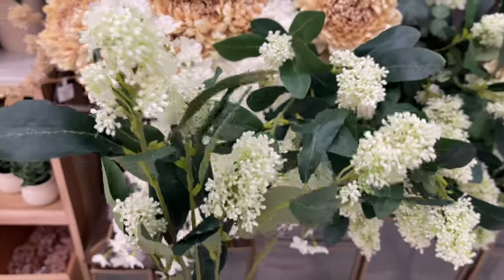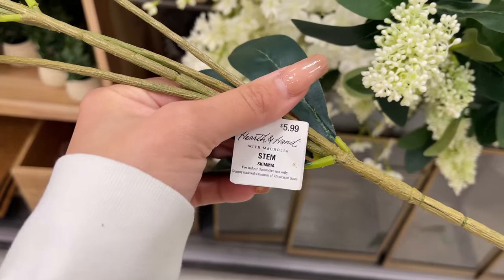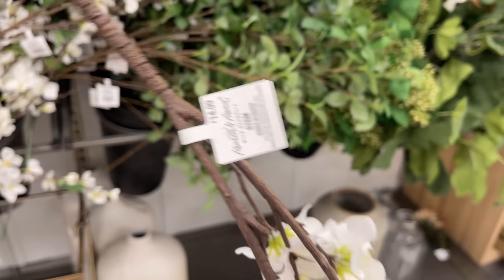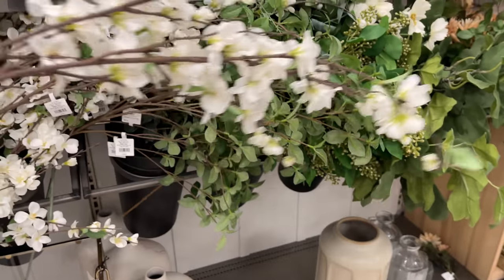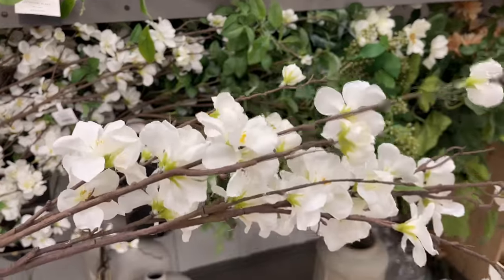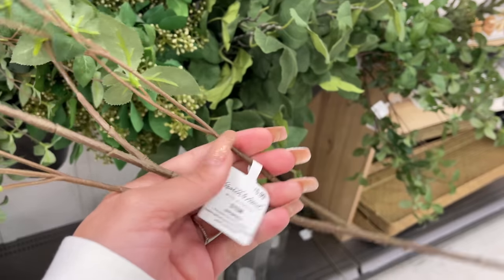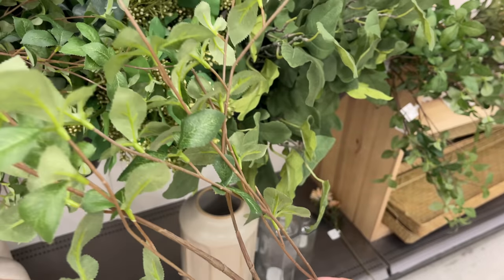They also have these seeded skimia stems — 32 inches long and $5.99. I love that they added greenery to these. I also saw these quince blossom branches — 45 inches long and $14.99. These are perfect for spring because they have a branch with flowers sprouting, which is so pretty, great for a kitchen island or console table.